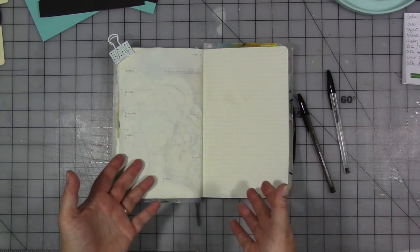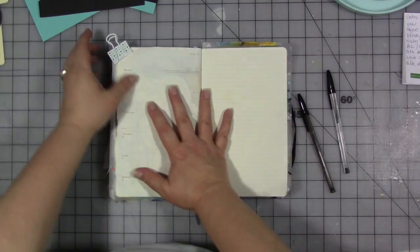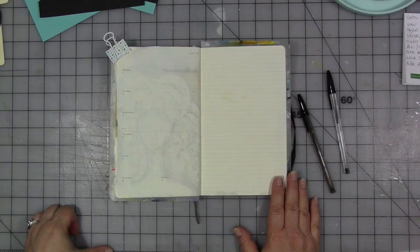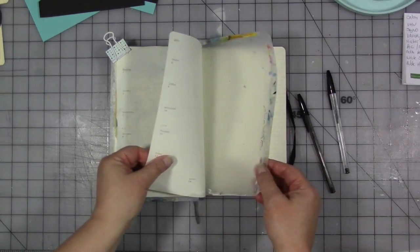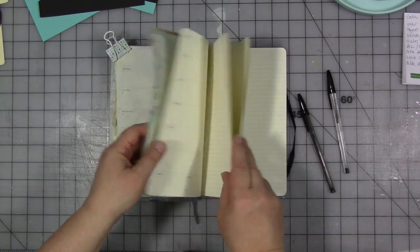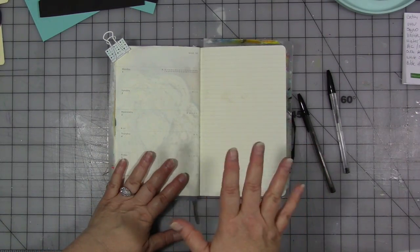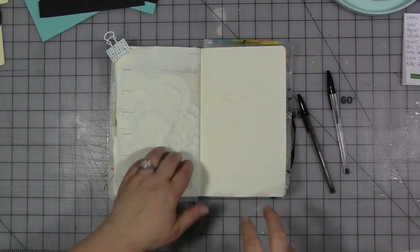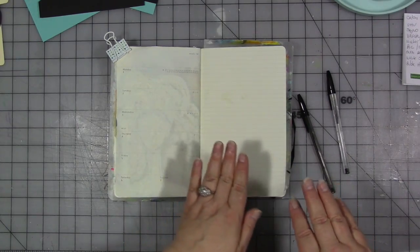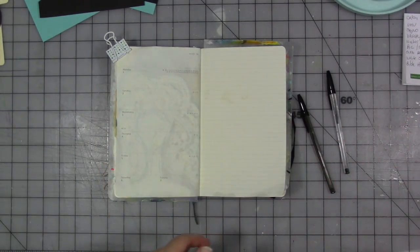I'm going to start with a background that I can draw and sketch on. This paper is kind of thin because it's a Moleskine planner diary thing, so that means I don't want to use watercolor because it doesn't really do well. I don't want to use crayon because they're hard to write over, so I think I'm going to use some watered-down smeary acrylic paint.